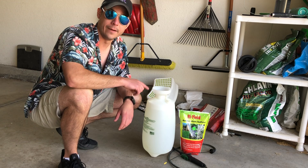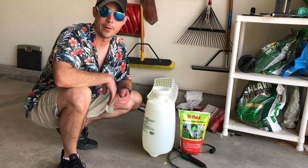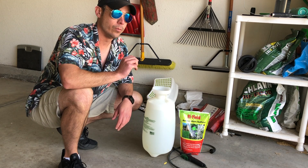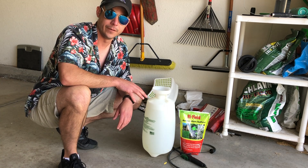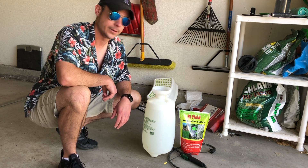With the ammonium sulfate, first thing: make sure you get pure ammonium sulfate. Make sure it's not slow release, because that usually has polymers or some type of clay in it that will not make it easy to dissolve in the water. So try and find pure ammonium sulfate when you do it. I'm going to pour the ammonium sulfate, get it mixed, and then we'll do the application.